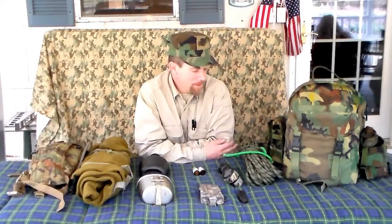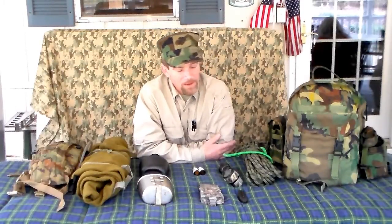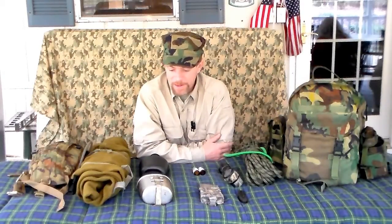Hello YouTube world, MacDaddy1911A1 here with the Shady Tree Survivalist. The video I'm doing now is on the contents of my backpacks. There's going to be two parts. The first part is what is called a three-day assault pack, which in my opinion may be a day to two days max as far as all the food you can haul in this thing. Scout has been wanting me to do this video forever and a day. I've tried it two or three different times and it just never came out the way I wanted it, so we're going to try it again.